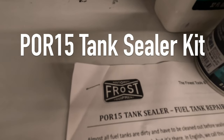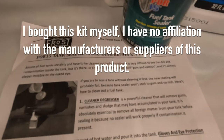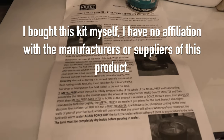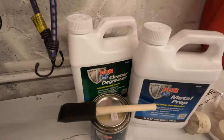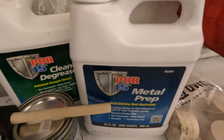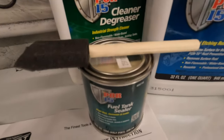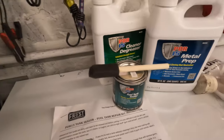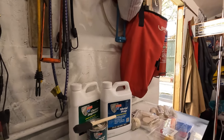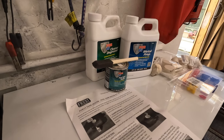I've basically done all the metal work on the tank now and it's full of muck and dirt from years of grime. These are the instructions for the tank sealer — it's a three-part system. There's a cleaner and degreaser and a metal prep, which prepares the metal for the tank sealer. It's quite a long process but you have to do it by the instructions, because if you don't there's a very good chance it won't work.